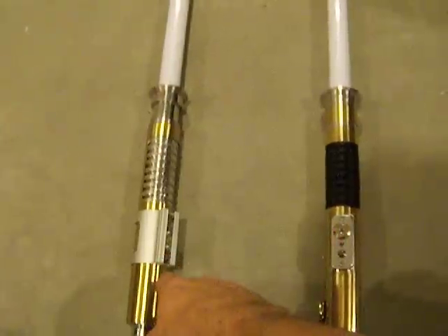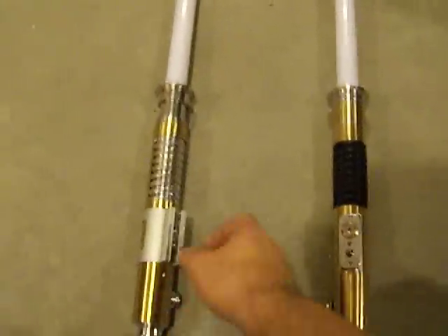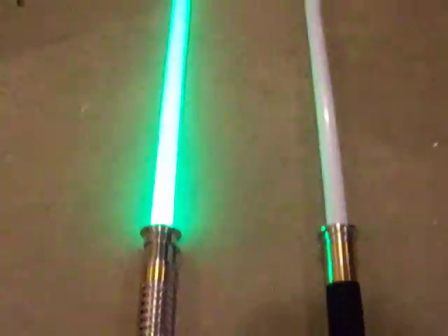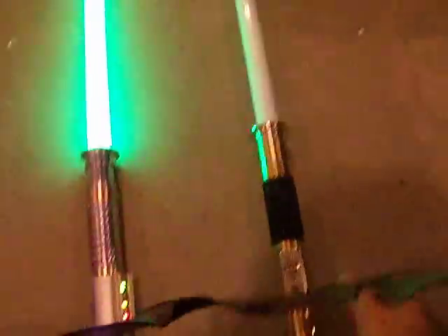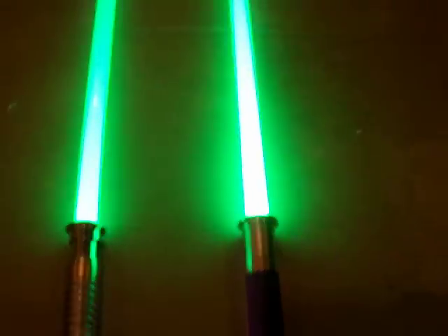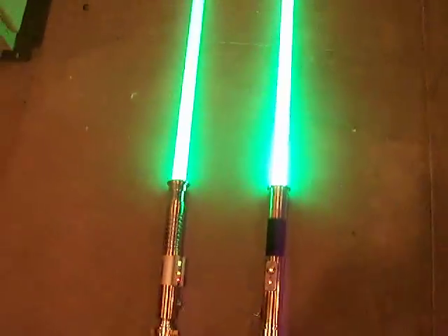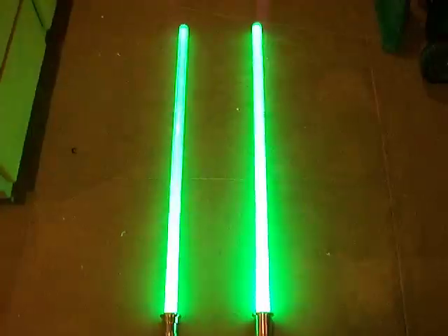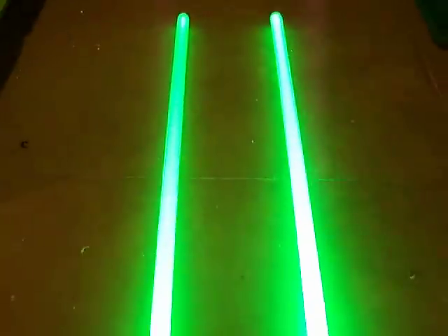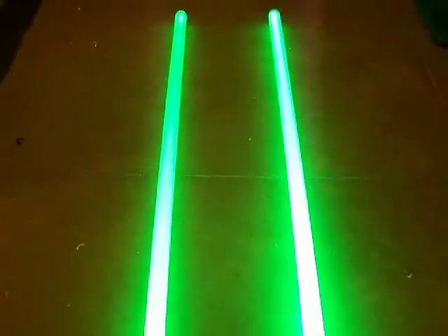Over here we have the green-green-white Tri-Rebel, running the two greens in series. The Tri-Rebel green-green-white over here is running on the CFV5 with a 7.4 volt amion battery setup as well.